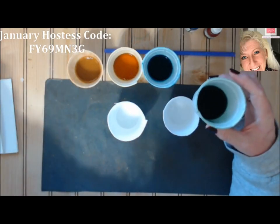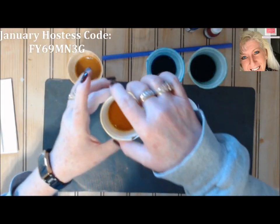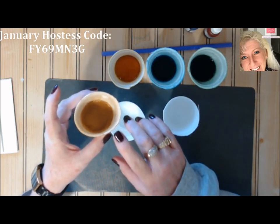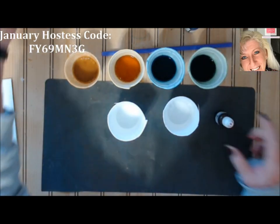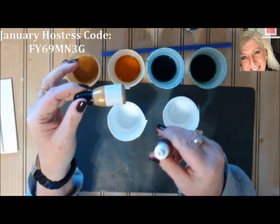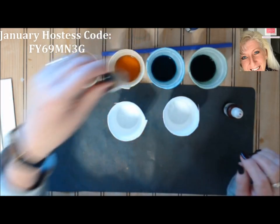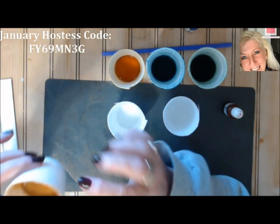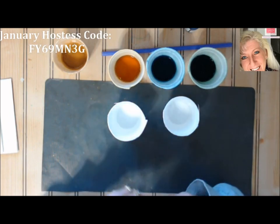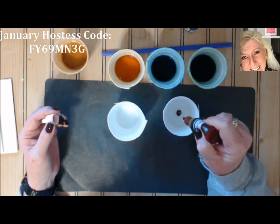I've got some colors ready: garden green, pacific point, crushed curry, and metallic gold. All you do is take your re-inkers and add drops to the bubble solution. The metallic gold re-inker is a little thicker than normal, so you probably only need about three drops for a quarter inch of fluid. For other colors, I've been adding about five drops per quarter inch depending on how intense you want it.